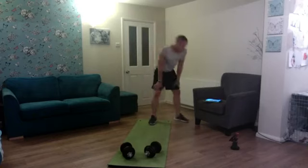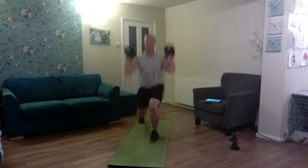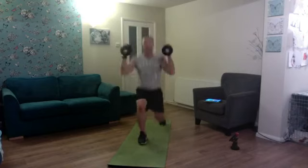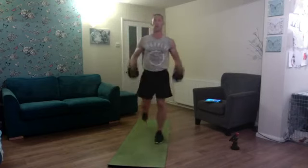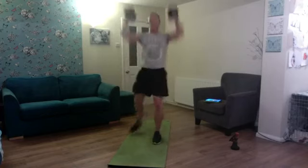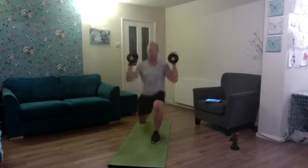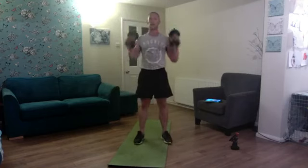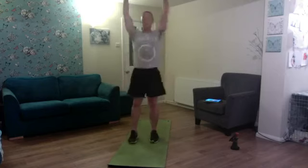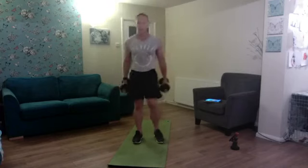Same again — curl to reverse lunge press to stand. Alternate the legs every time: one, two, three — timing that reverse lunge with the curl, same with the press and stand — four, five, six, seven, eight — take our time, good reps — nine, and ten. Fantastic great set!